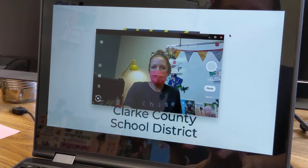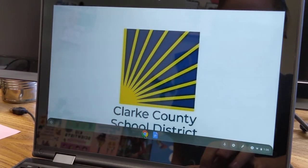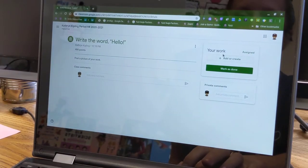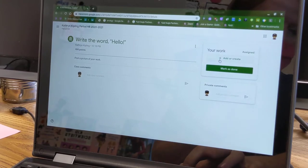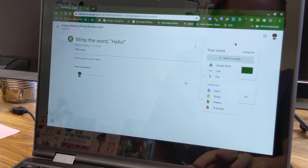So we don't need our camera anymore because we have our picture to turn in. I'll go back to Chrome, and here we are back at the assignment. Over here on the right, it says your work. To turn it in, you'll click on this plus sign where it says add or create, and it will give you lots of options for the type of document you want to include.